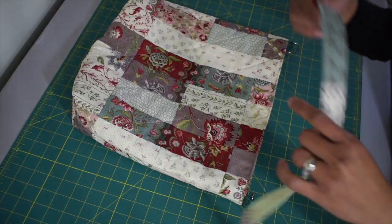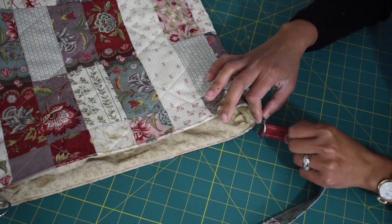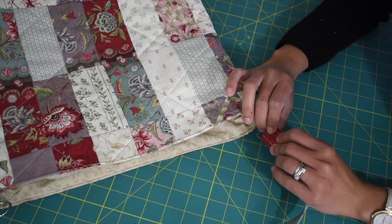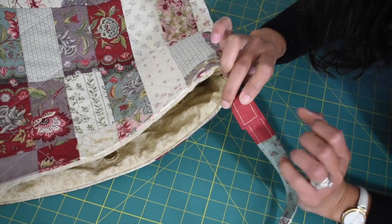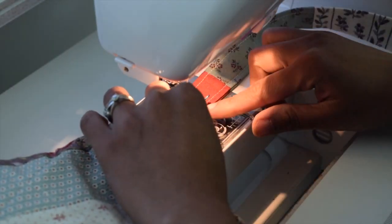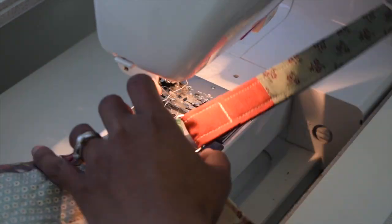We are going to the last step — attaching the strap. Take one end of your strap and feed it through one of the D-rings from the outside to the inside. You want about one and a half inch of clearance there, then sew two lines to secure this in place, sewing back and forth about three times to make sure the strap is properly reinforced.